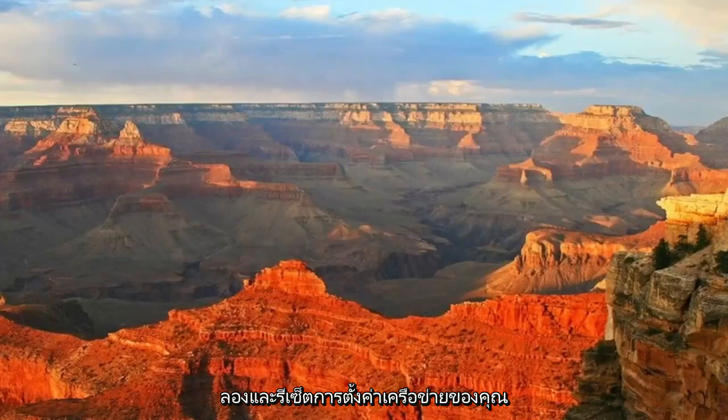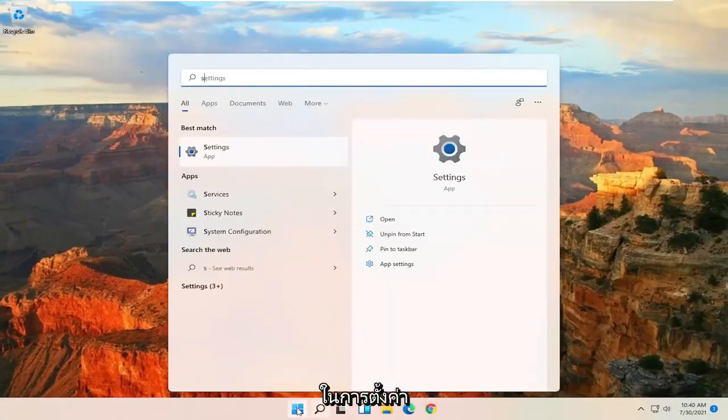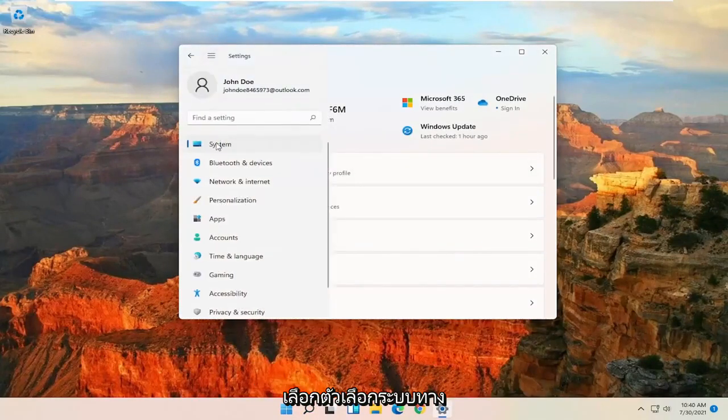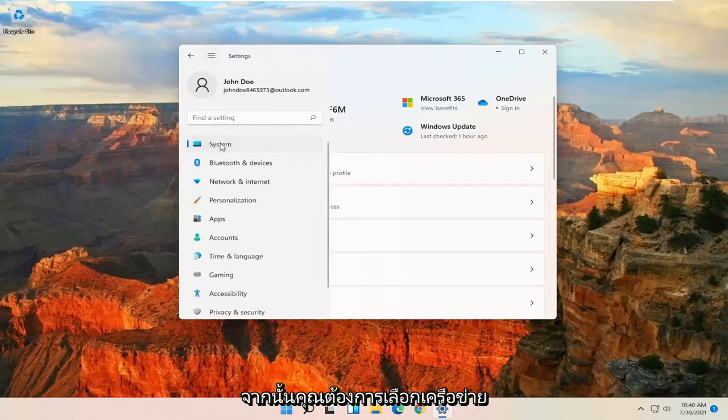If you're still having an issue, you can try to reset your network settings. Open up the Start Menu and type in Settings, then go ahead and open up Settings. Select the System option on the left side — if you need to click on the menu icon, select System. Then at the upper left, go ahead and select the Menu icon, and then select Network and Internet.